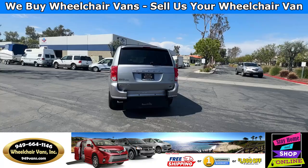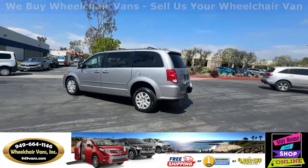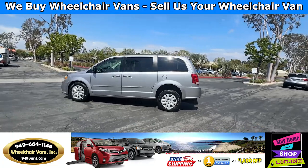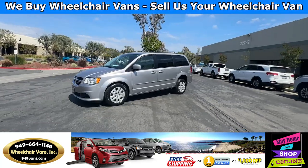We also offer financing on all types of credit. We can do personal or business loans. For more information please visit our website 949vans.com.